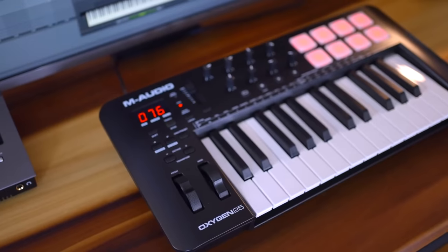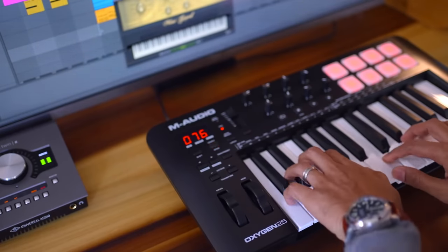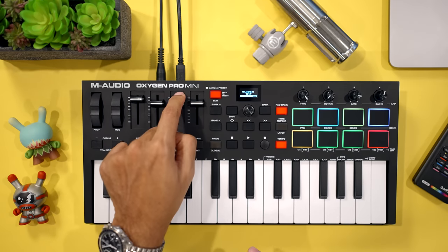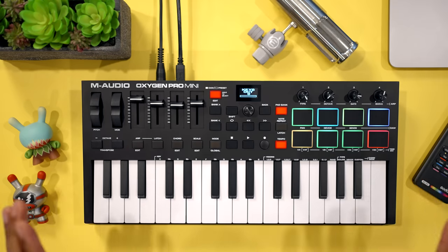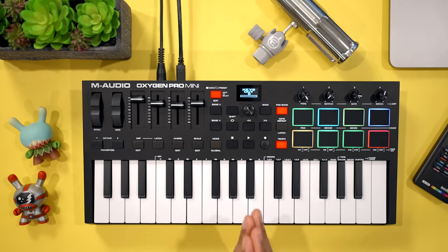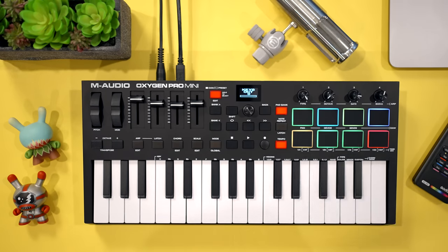M-Audio also makes a non-pro Oxygen keyboard with full-size keys. It's cheaper but you really get a better keyboard overall with the Oxygen Pro line, and you can get the Oxygen Pro in full-size keys as well. On the downside if you're looking for deep virtual instrument control you won't get it on the Oxygen Pro. Let me show you what virtual instrument control gives you next on the Arturia Mini Lab.